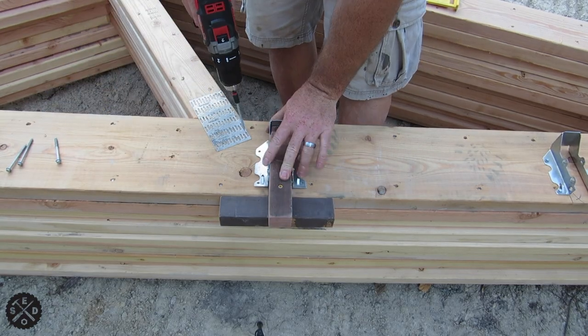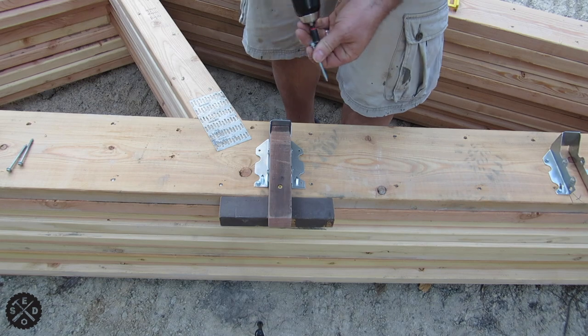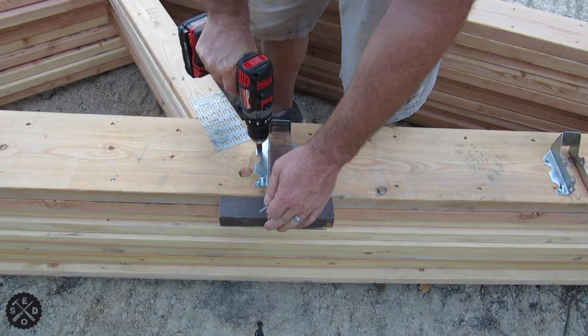Hey guys, this is Paul from Smart Easy DIY. Today I wanted to show you a quick little trick that I learned for putting on joist hangers very quickly and efficiently.